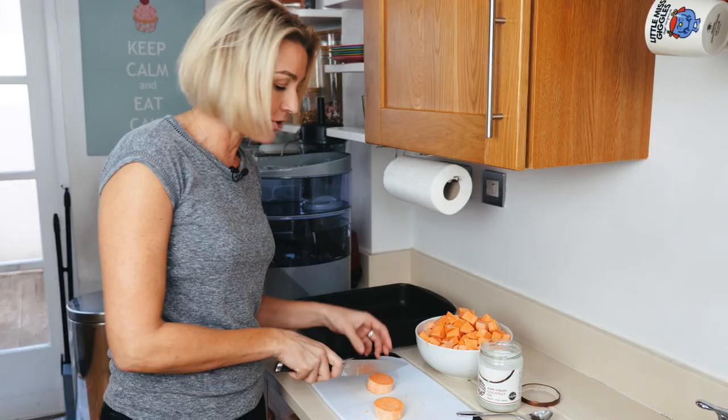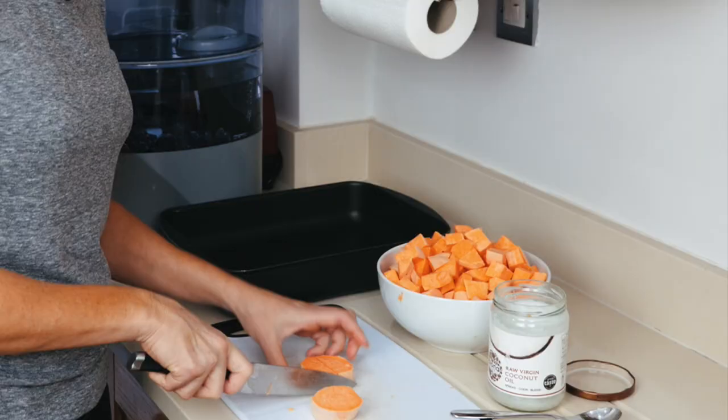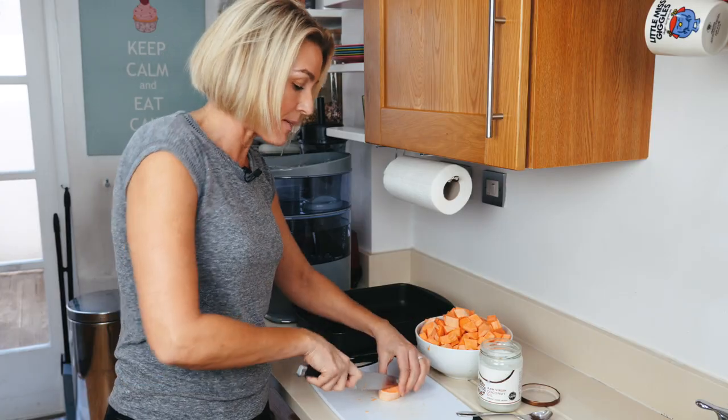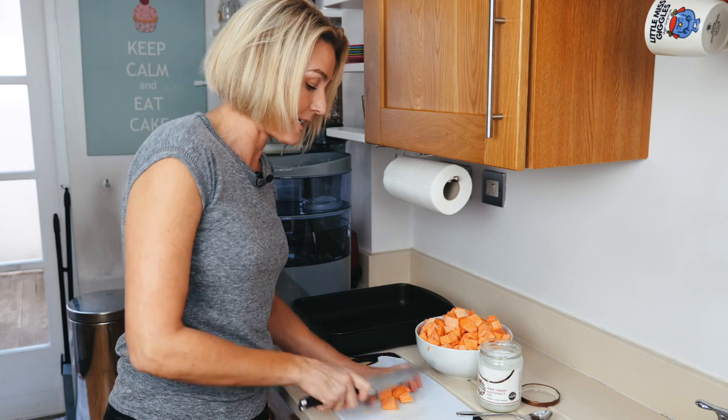These are great with a roast, great with fish, great in a salad. And I'll put them in the oven for at least an hour and roast them at 180 degrees.